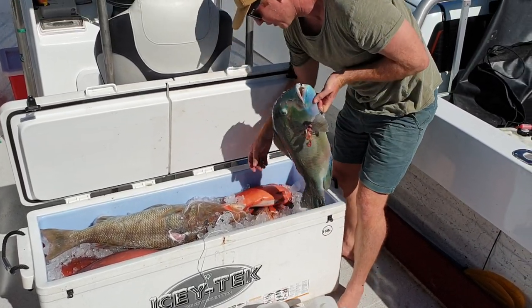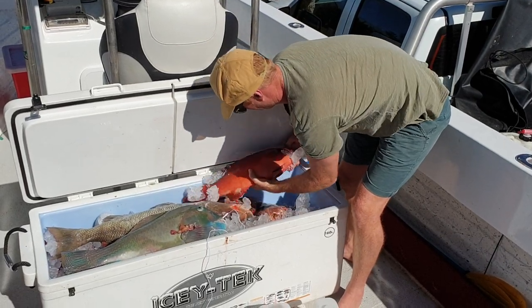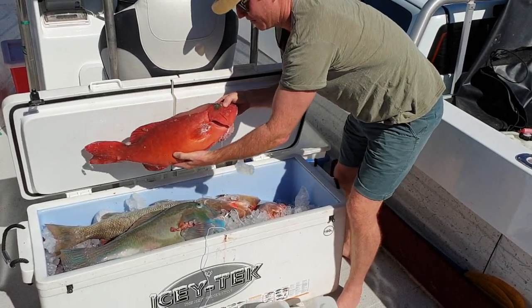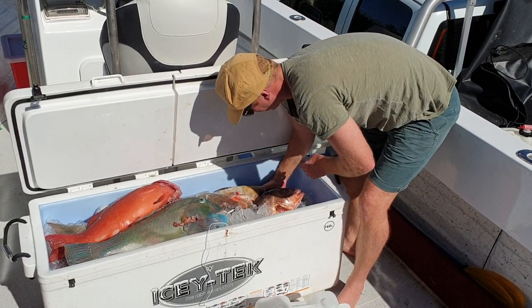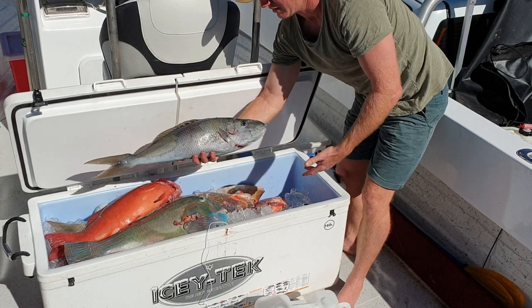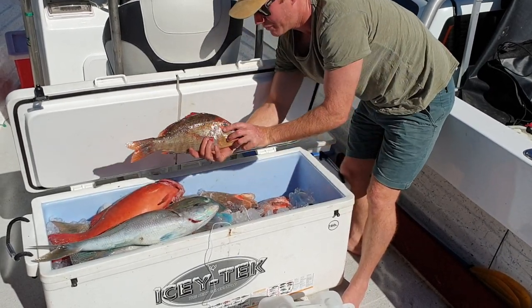Some tusk fish, a nice big coral trout, some green job fish, red-throat emperor.